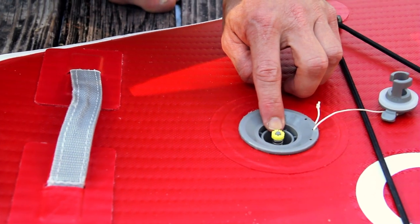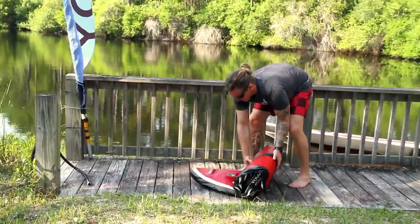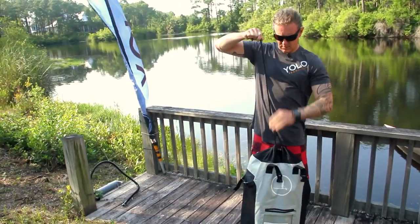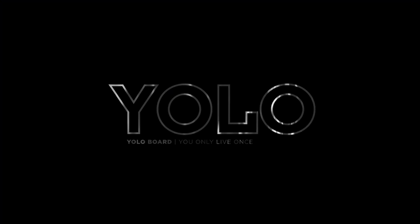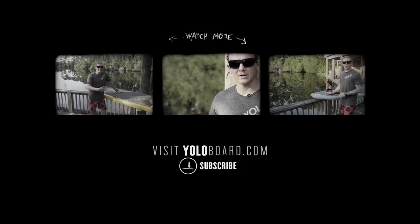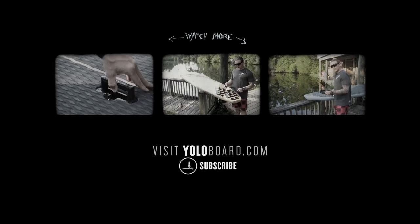You'll notice inside the actual air valve itself there's a yellow circle — it's depressed all the way. Give it a turn so that it stays depressed and the board deflates. Roll it right back up, close it up with the drawstring, and there you have it: the 11 foot by 30 inch wide YoloBoard inflatable. Thank you.